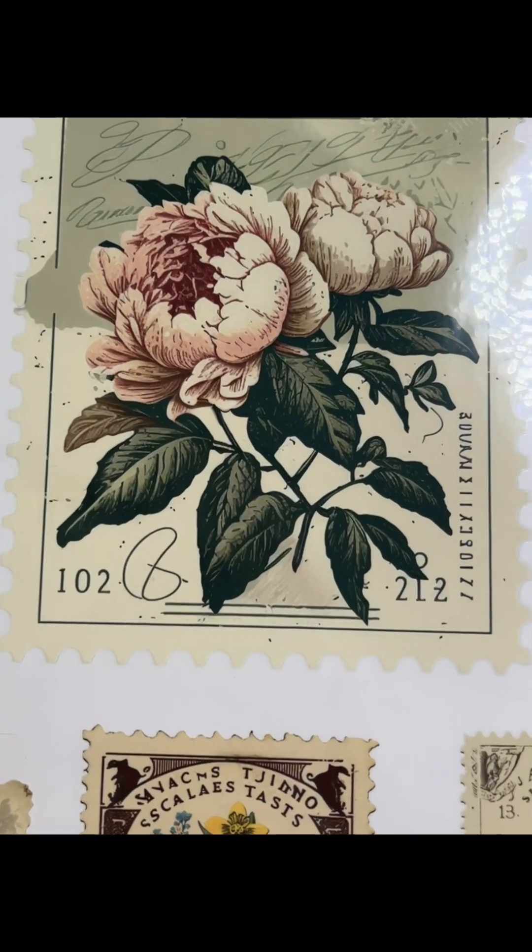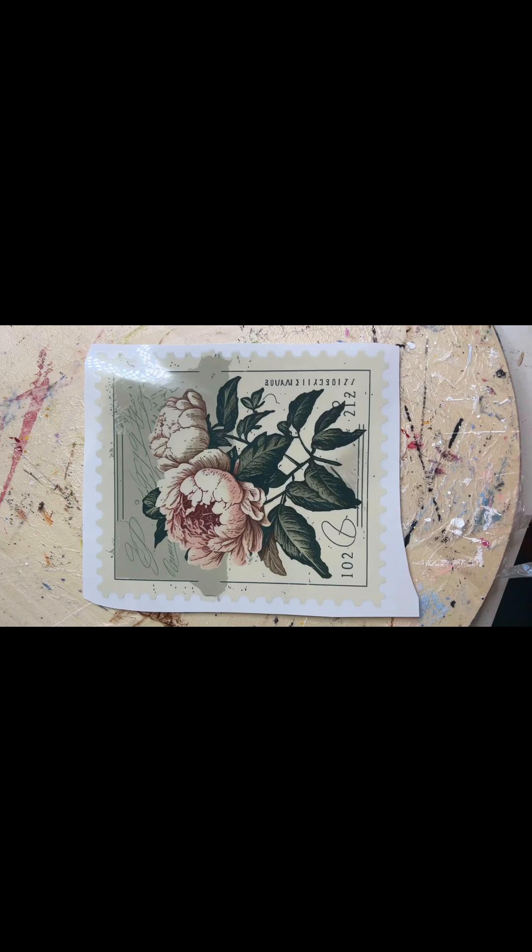Hello all, it's Teresa from Teresa's Spot for Art. Today we are doing a project using Essential Stencil Rub on Transfers.